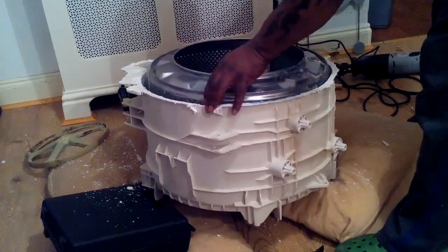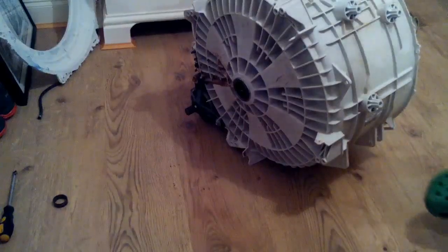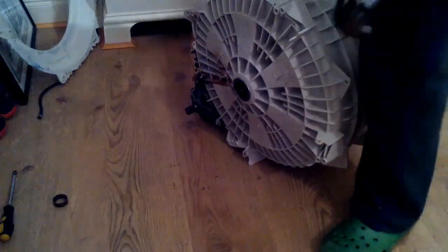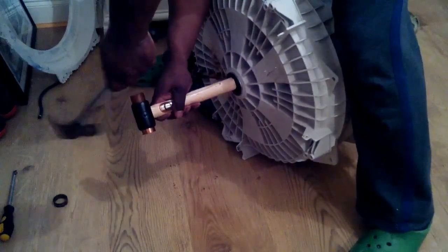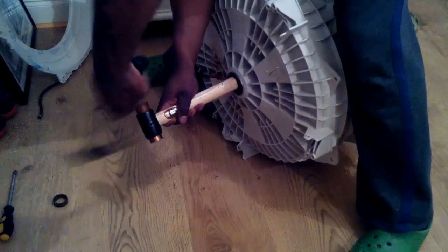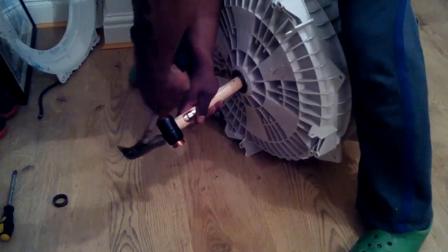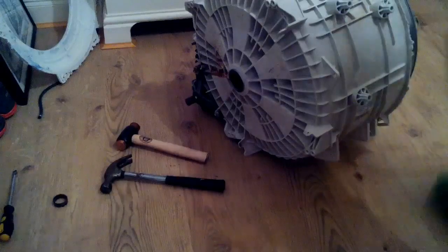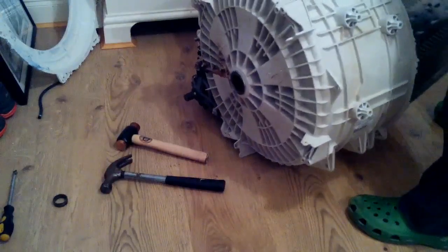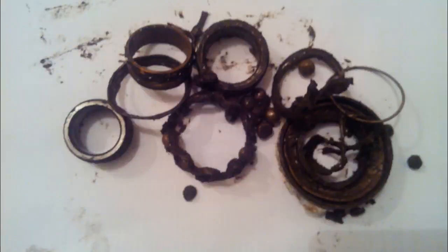To access the stainless steel drum — obviously, this is not going to come straight out because the remnants of the bearings are still attached. So I'm going to knock it out with a hammer using a wooden shaft so as not to damage the spindle, which the pulley attaches to. And there you have the drum separate.